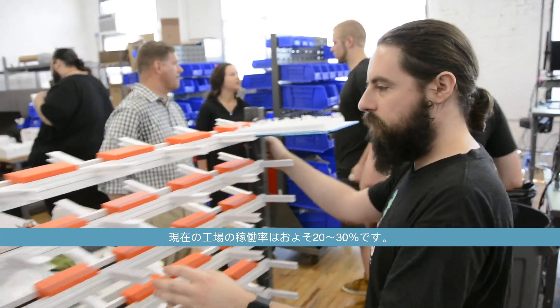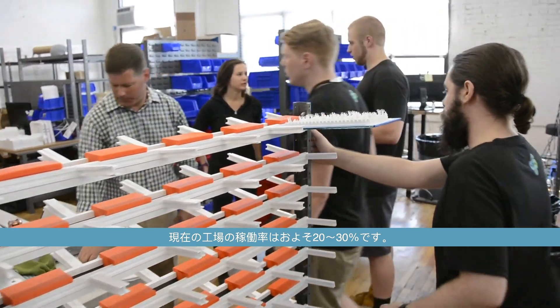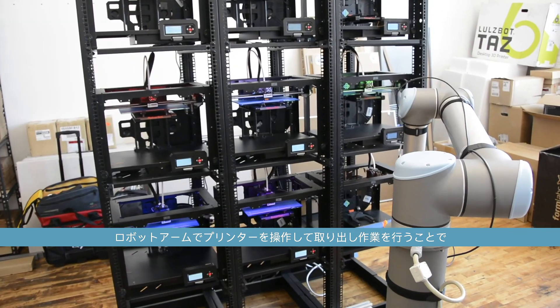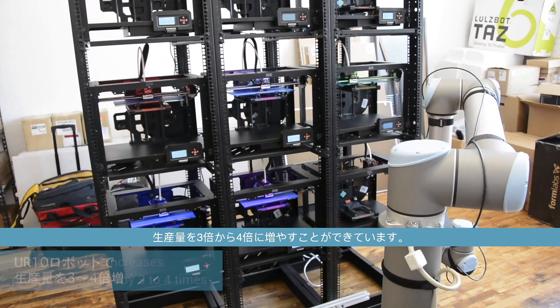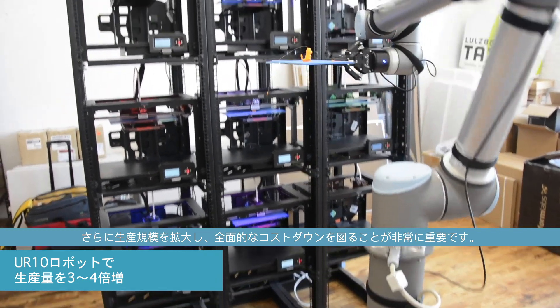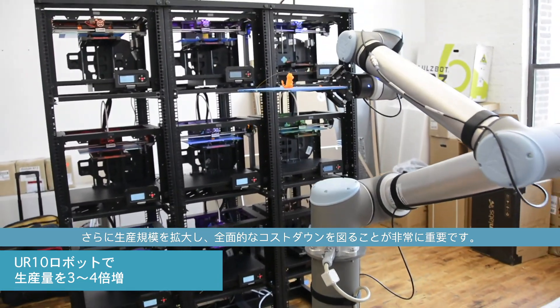We run an eight-hour shift five days a week, and our factory is currently at about 20, maybe 30 percent utilization. So by running our printers and harvesting them with a robotic arm, we can increase their output by three or four times, which is really important as we scale and want to keep costs down.